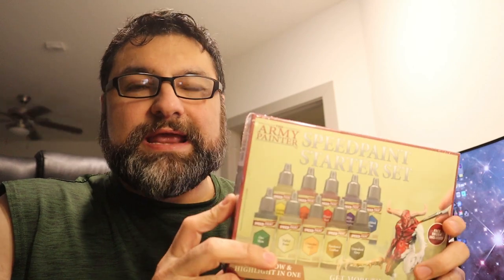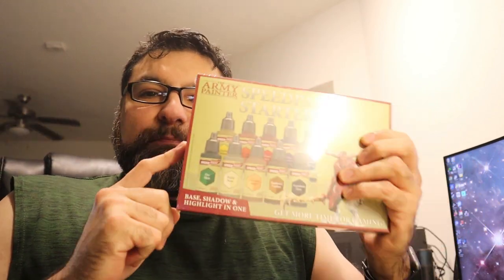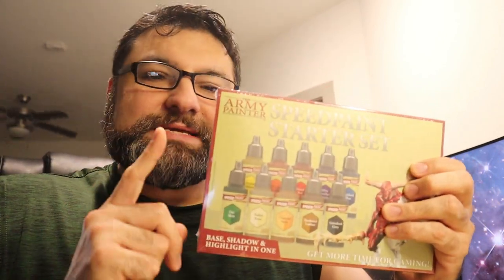I know you've seen this on everybody else's channel. Everyone who does any painting of Warhammer or models has already gotten an advanced copy of this like months ago. I'm not one of those people. So mine is going to be a little bit different. Instead of comparing this stuff against Citadel Colors' version of contrast paints, what I'm going to do is compare this stuff against my normal paint line.